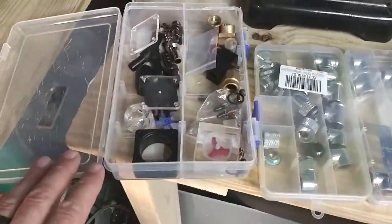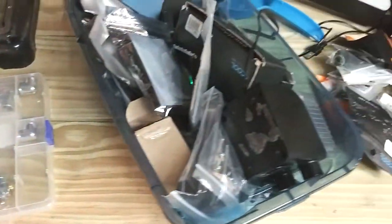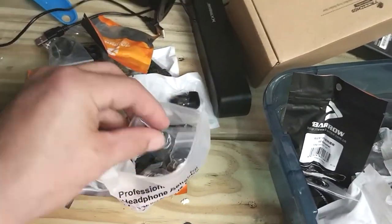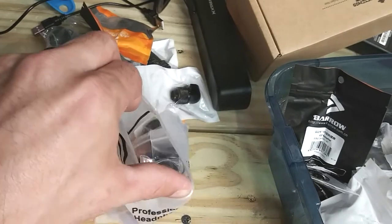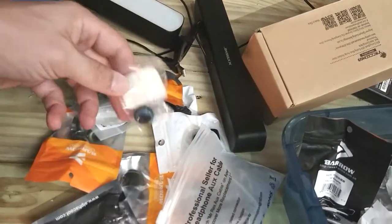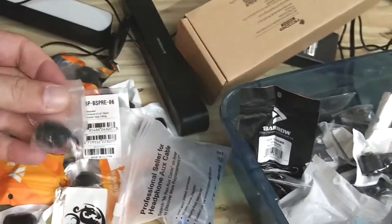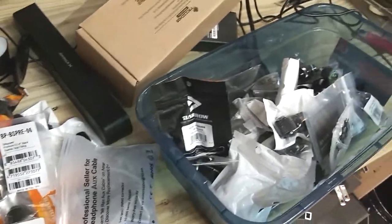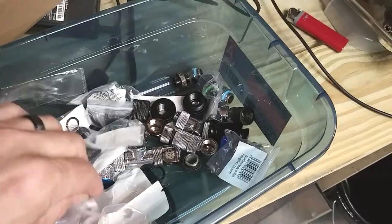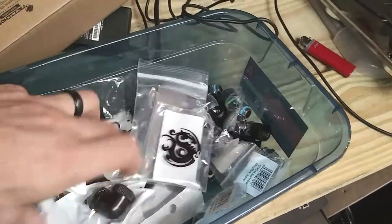So we have fittings — enough to do just about anything we wish. I've got a whole pouch of brand new compression fittings, quite a bit. These are all different fittings, different sizes, different shapes — a lot of this leftover from the build. I've got enough fittings now where I could probably build two computers, if not more.